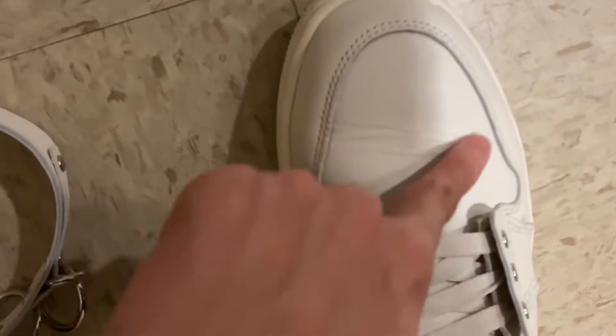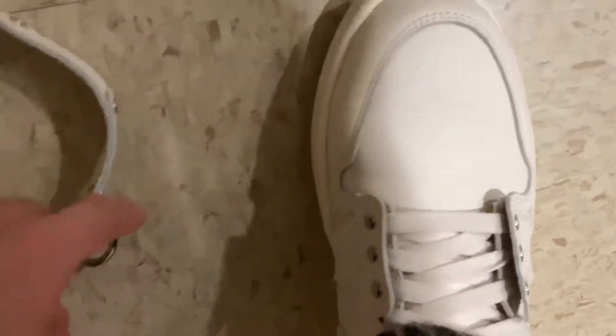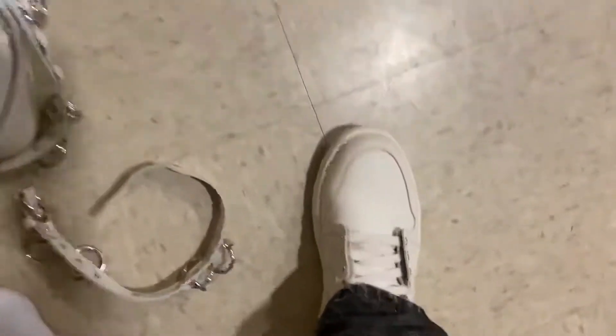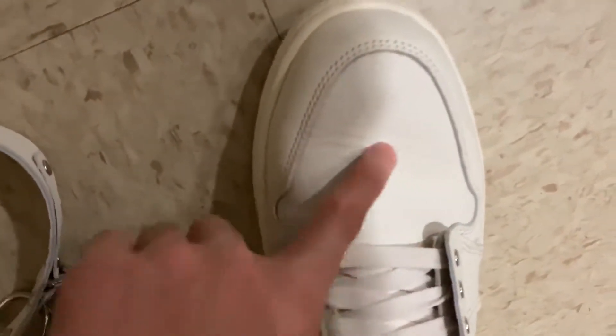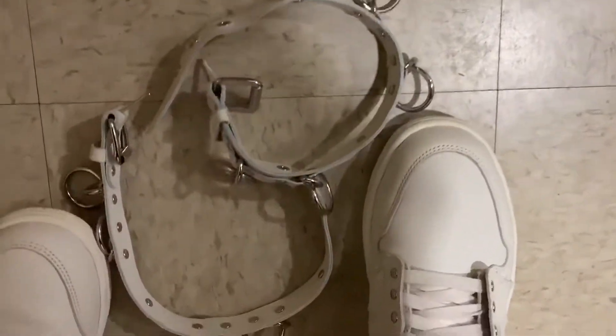I don't like this because I thought it would give me a good vintage feeling, but the creasing looks really ugly. So I'm going to go and wear another one.